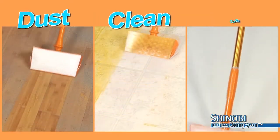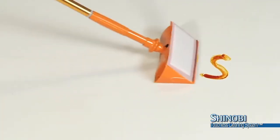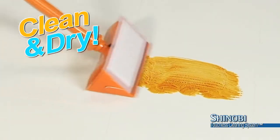So whether you want to dust, clean, pick up spills and stains, or get that tough to get pet hair, Shinobi does it best and you never touch the mess. So why settle for wet and dirty when now you can have clean and dry?